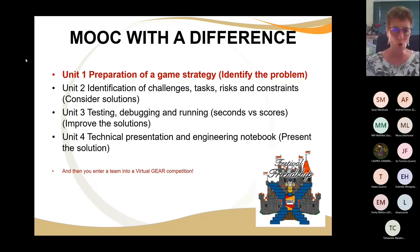Unit four, which we're going to do tomorrow afternoon, is about technical presentation. We've actually decided not to use a template anymore — I'll give you a blank PowerPoint presentation and encourage learners to put all their information in and make it their own. We use that as our engineering notebook. The important thing is you need to be able to present your solution with confidence.